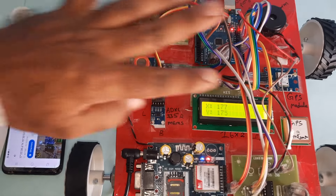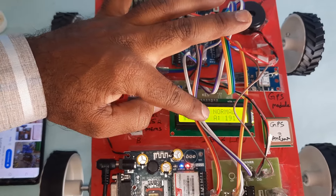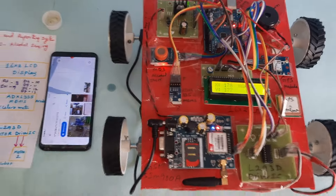The LCD displays the normal condition and the alcohol sensor value. Thank you.